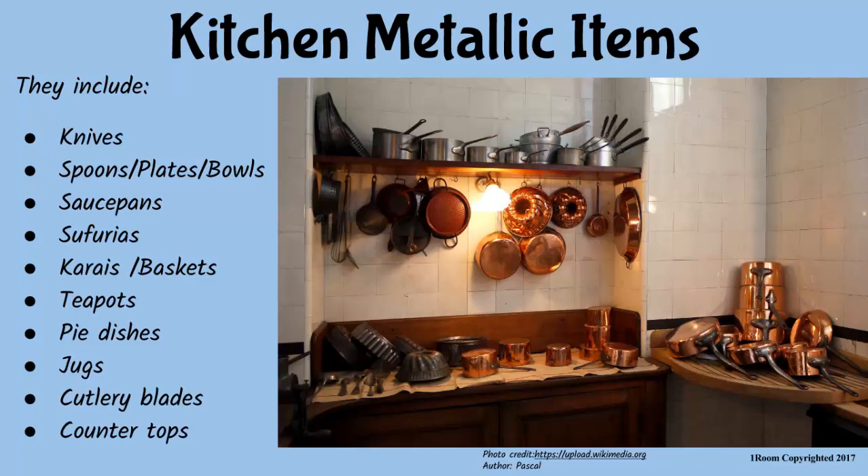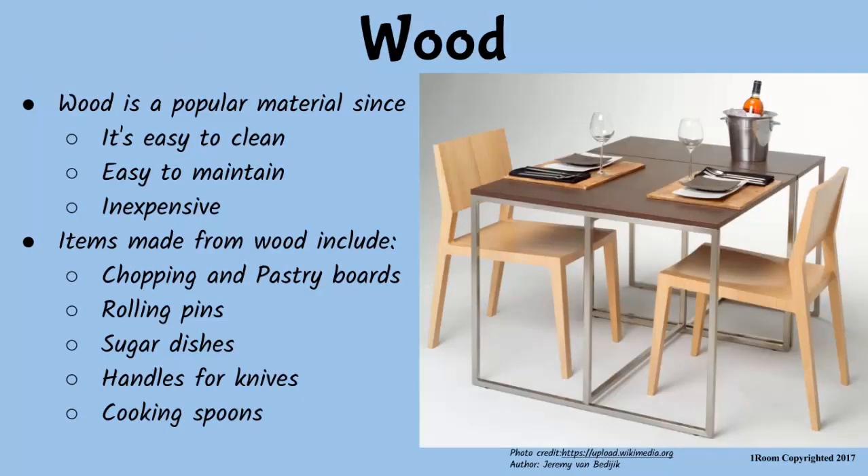Pass me that cooking stick. Here. It's wooden. I can see that too. Wood is a popular material used in most homes. It is relatively easy to clean and cheap. From wood, we make items such as pastry and chopping boards, rolling pins, knife handles, sugar dishes and so on. Oh, and the cooking spoons, of course. Yep.